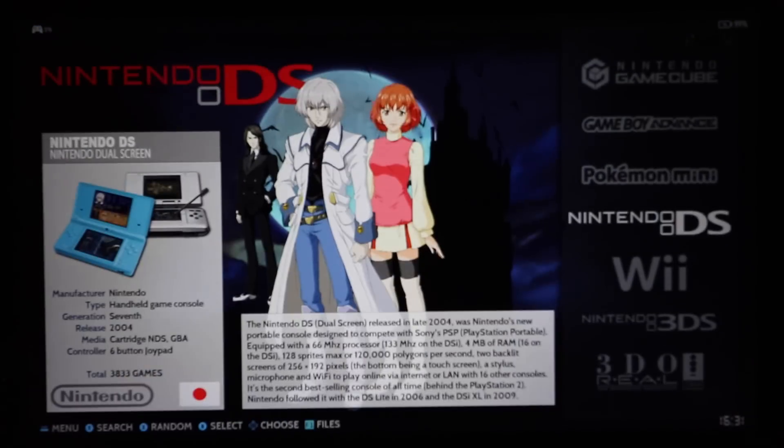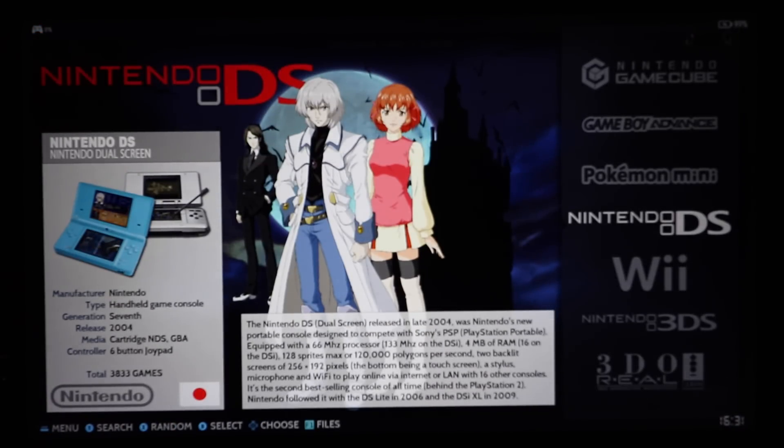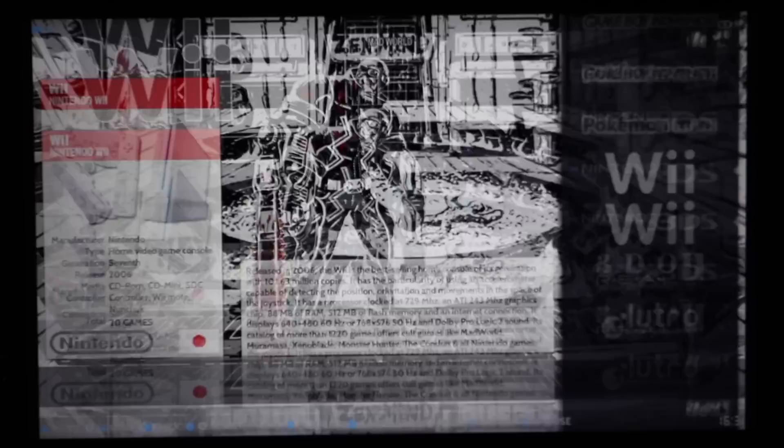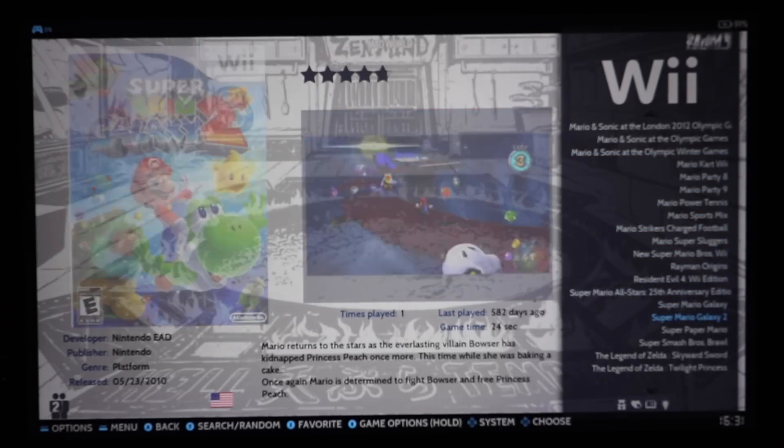Game Boy Advance — 2,700 games, it's a huge mess but you've got all of them. Pokemon Mini — those are in there. Nintendo DS — 3,000 games, also a big mess, but you'll have all your Pokemon games plus a ton of Japanese games and all kinds of stuff. Wii — only 20 games. I played some Super Mario Kart Wii, great game.